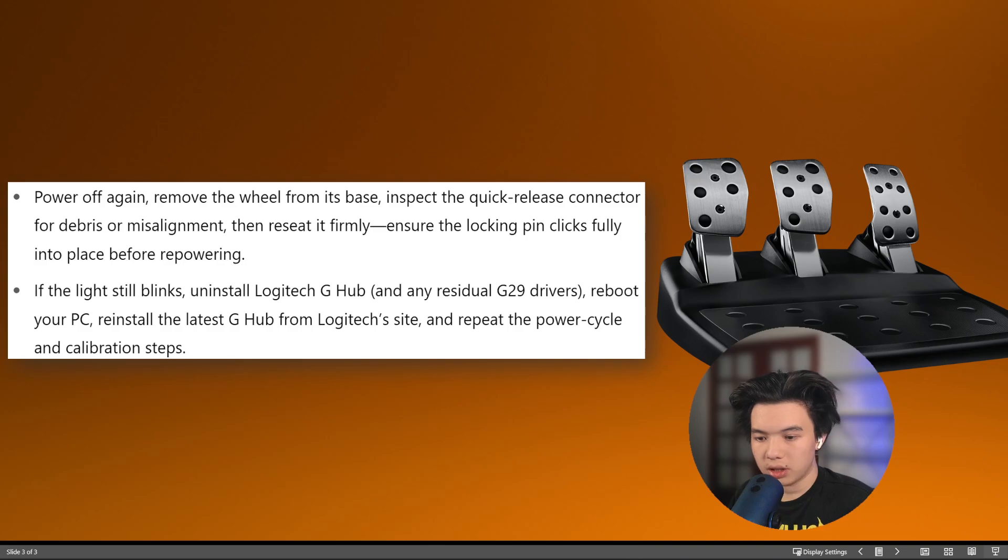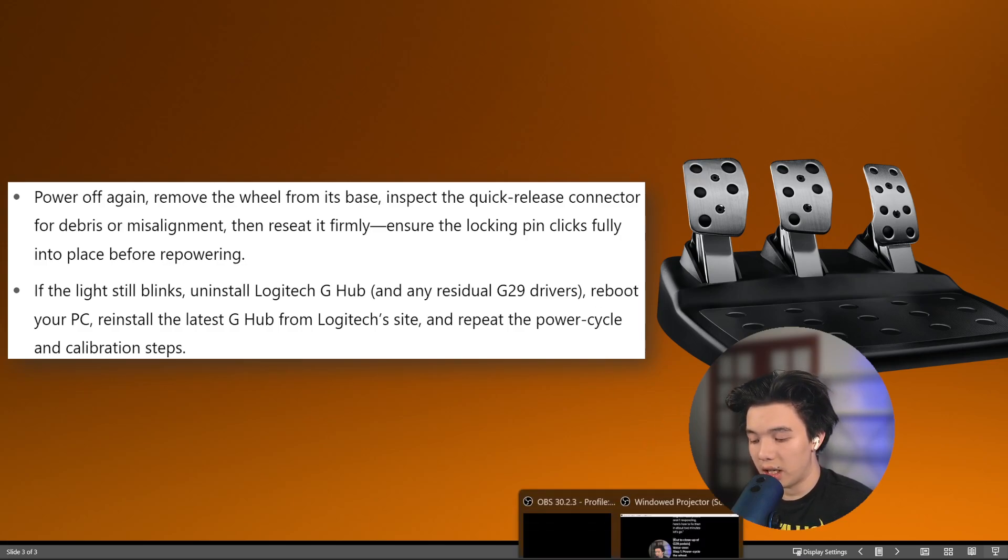If the light still blinks, uninstall the Logitech G Hub and any residual G29 drivers, then reboot your PC and reinstall the latest G Hub from the Logitech site, and repeat the power cycle and calibration steps.